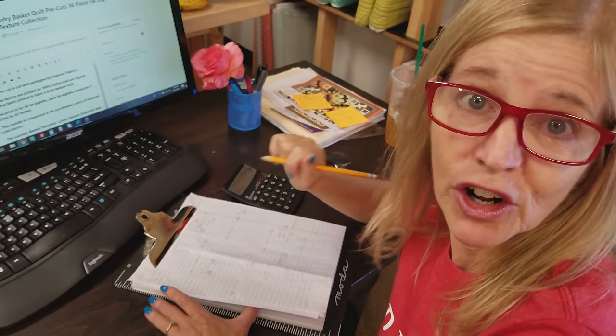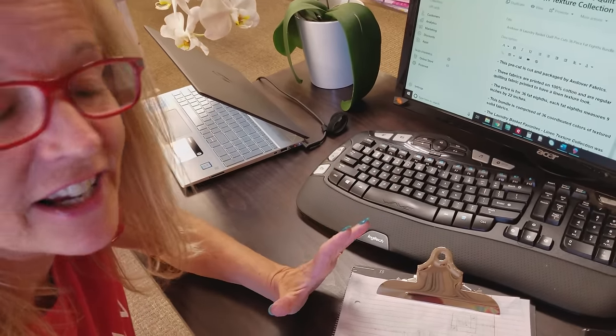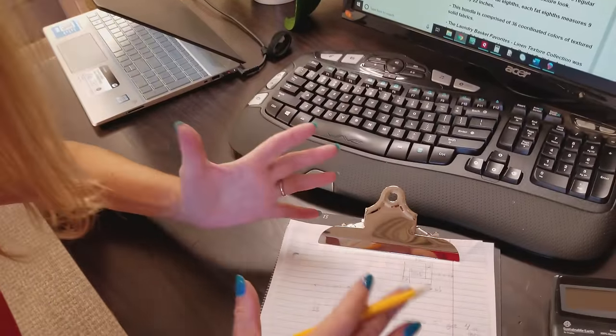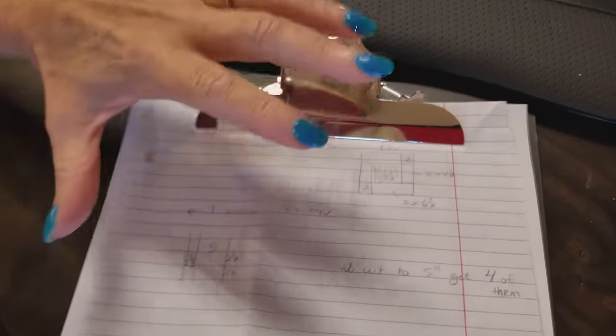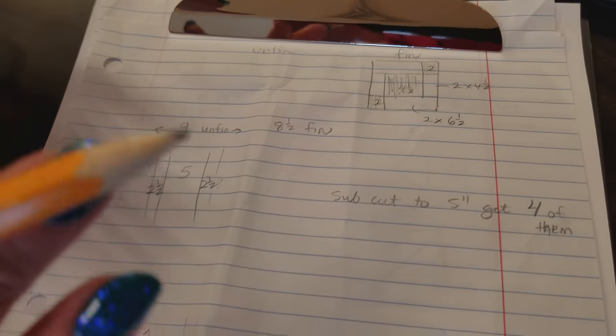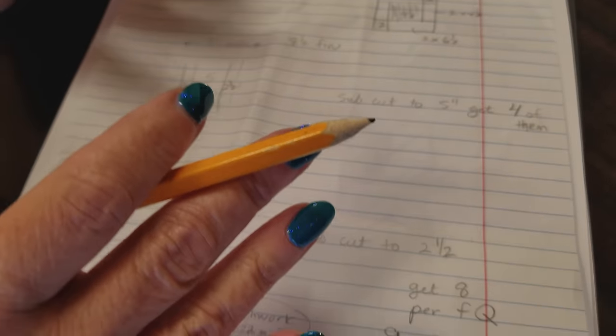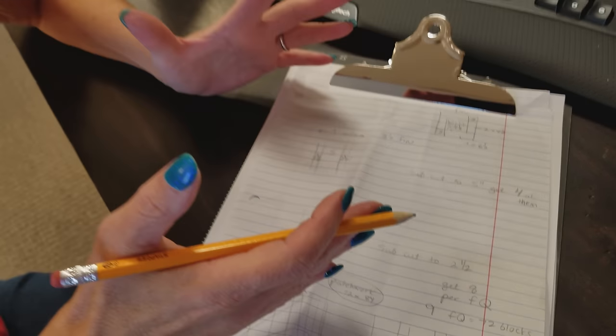Hi, I'm Donna Jordan from Jordan Fabrics. Today we're going to be making a pattern that I think I've got all worked out. When I make a new pattern, there are a couple of considerations I always keep in mind. The first is we want the quilt to be beautiful, but the second is that we want the pieces to fit on the fabrics in an efficient manner so that we don't waste fabric. We want this to fit in a pre-cut or fit in yardage so we don't end up with a lot of leftovers.